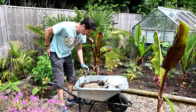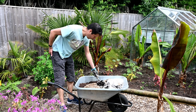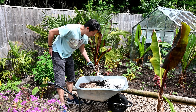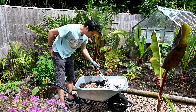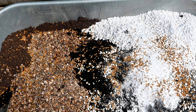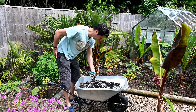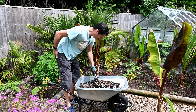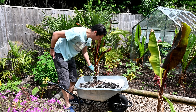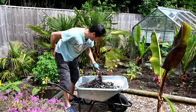In the potting mix we have about 30% horticultural grit, 30% John Innes No. 2 potting compost, about 30% multi-purpose compost, some perlite to lighten the load, and some slow-release general fertiliser. The most important thing when using several different substrates is to mix it really really well. I'm going to spend a couple of minutes mixing this up to make sure all the grit, compost, perlite, and fertiliser is well distributed so I don't get pockets of any one ingredient.